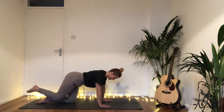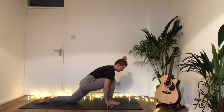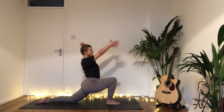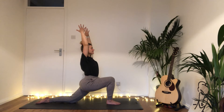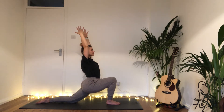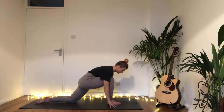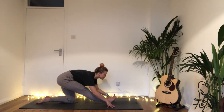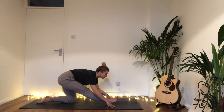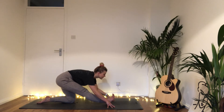Inhale draw the right knee to the nose and slowly step the foot through between the hands — help it if you need to. Inhale rise into Anjaneyasana, take a few breaths, have a smile, a little bit of a wiggle. Then exhale, bring the hands to the floor, straighten the front leg, and pop those right toes to the sky, sinking the chest forwards and down into Ardha Hanumanasana — half splits pose. Exhale and breathe here.